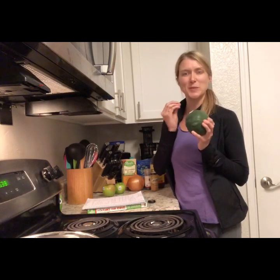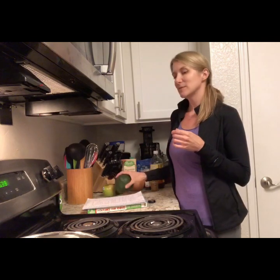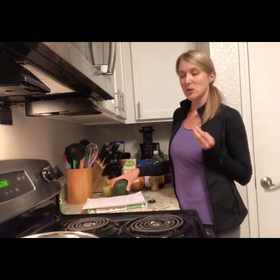For the curried squash and apple soup — for four servings — you're going to need one medium sized onion. I like to use sweet onions. I don't really like the taste of onion that much, so I try to pick the more flavorful ones. Use whatever onion you like, but you need one medium onion. You also need one large winter squash — a butternut squash or an acorn squash. I chose an acorn squash because it tastes like it has a little bit more of a potato taste, and I wanted that for my soup tonight.